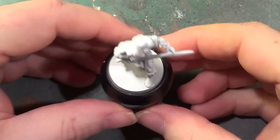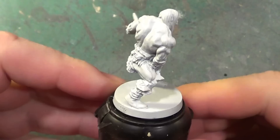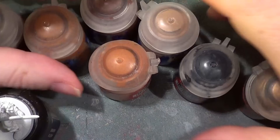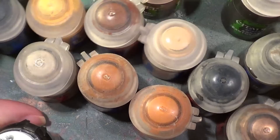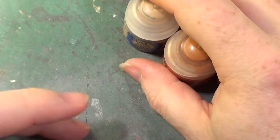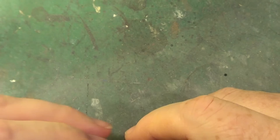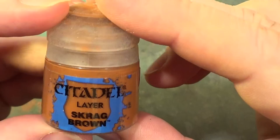Hello and welcome back to the Spider's Web. In this video we're going to be painting. So what do we have lined up for paints to use? We only have a couple. First off, for the base tone for his skin we're going to be using a mixture of Ratskin Flesh and Kislev Flesh, and then for the little loin cloth type thing we will be using Scrag Brown.